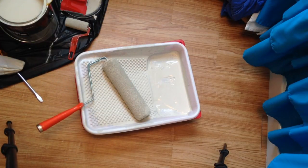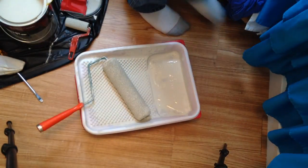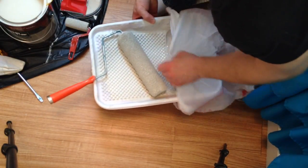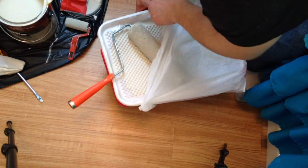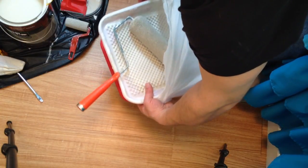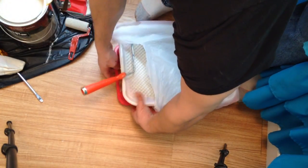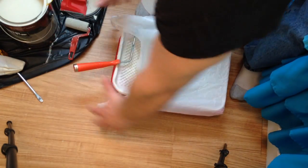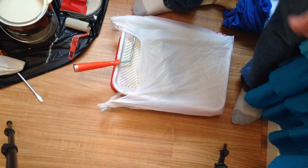And with the tray, it's kind of the same thing. Just use any old bag and slide the tray right in. You can even do this overnight — I've done that a bunch of times overnight and it prevented the paint from hardening. Put another bag over the other end if it's going to be quite a while.